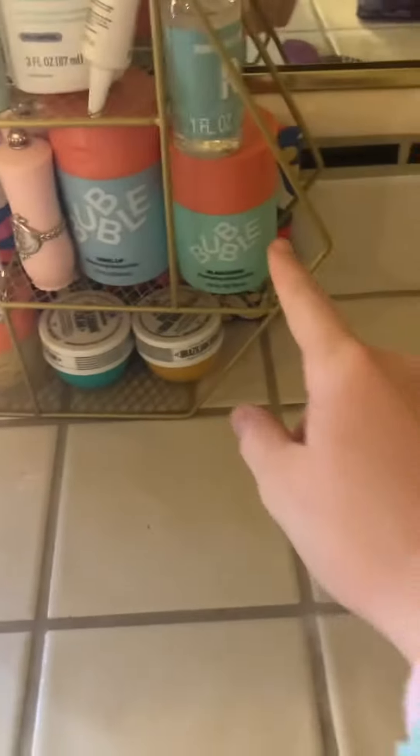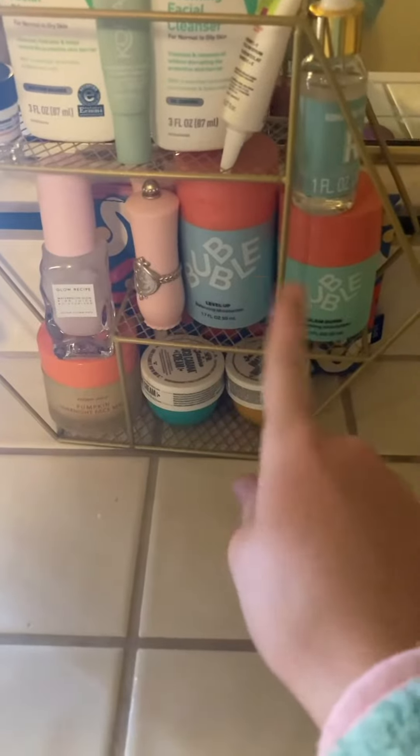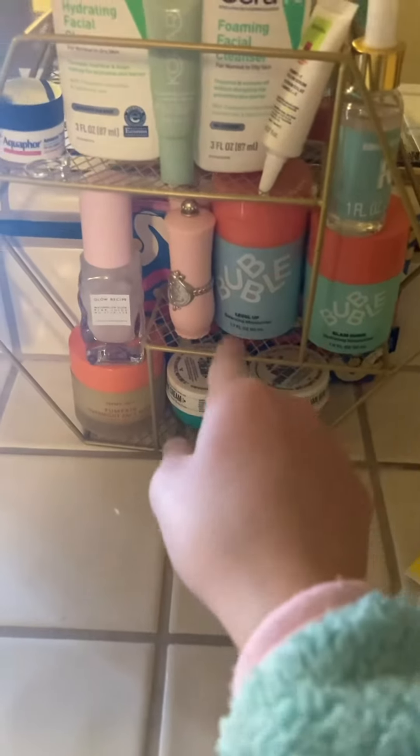We're done with that. I don't think I have any A moisturizers, but I do have B. Bubble, or level — I mean slime dunker, Level Up. Let's go with Level Up.